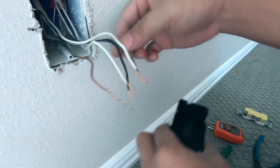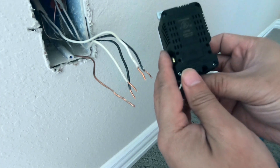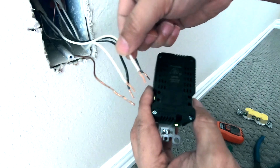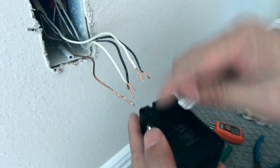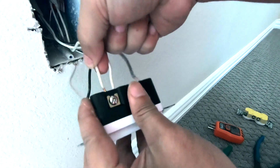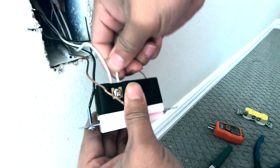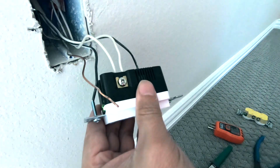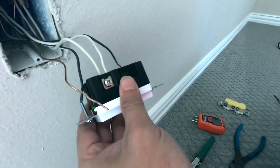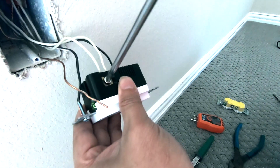Now that they are trimmed, all we have to do is make sure they are put in at the right spot. The white ones go to this side — so white and white go here. Just put the cable in, push it in all the way, and then get a screwdriver to tighten it.